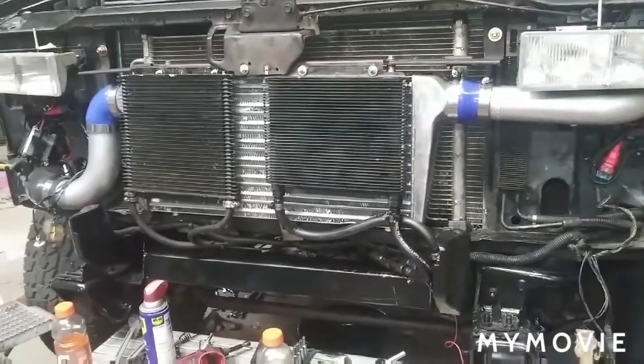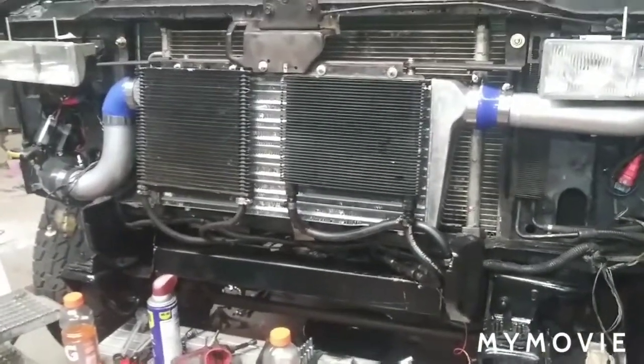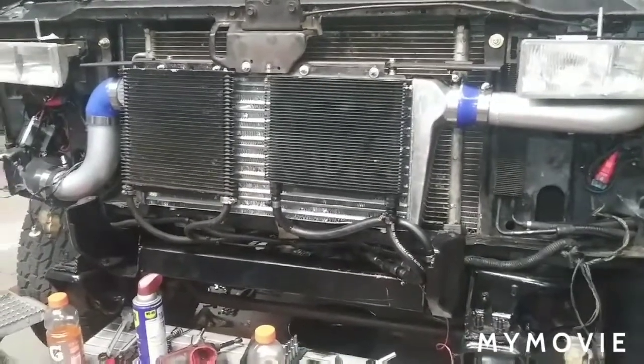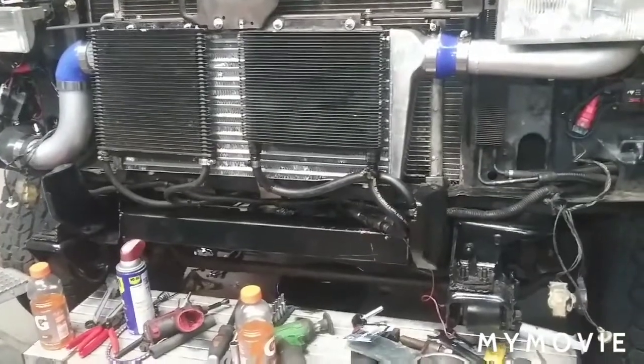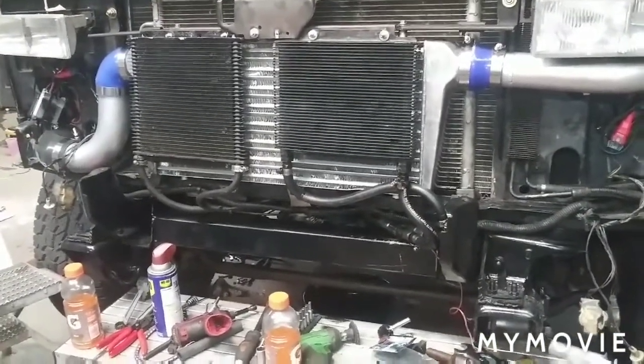Everything has rubber supports, everything has a bracket, everything has a bushing — it's just nice. I'm very very pleased with it and the truck sounds amazing. All the hoses are routed properly, zip ties, everything is out of the way. The PMD is moved out of the way and it still has plenty of cool airflow. It's just very very nice, I love it.